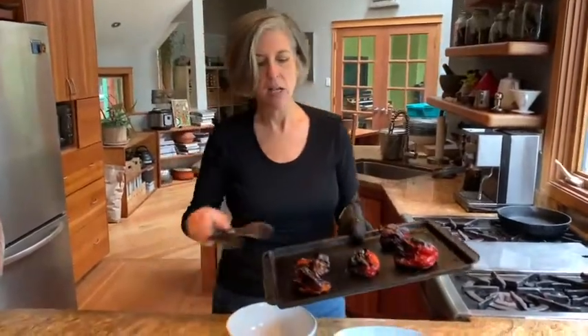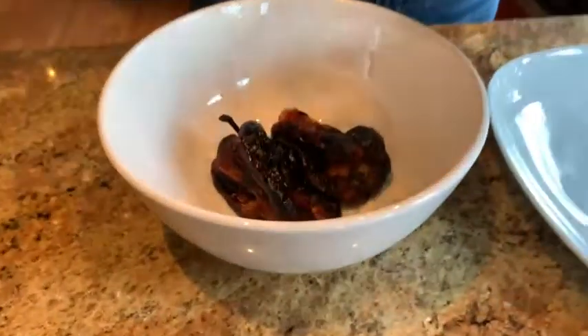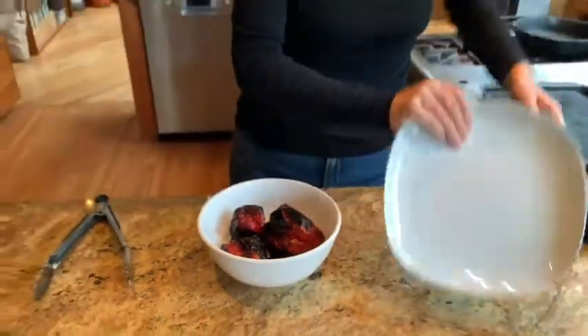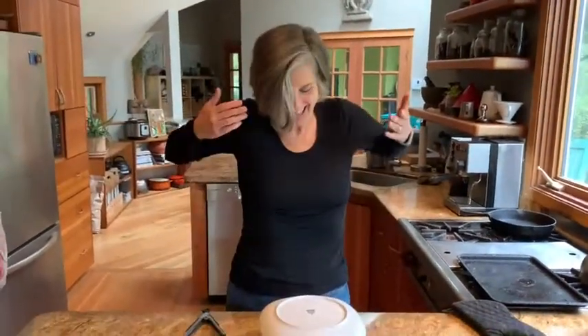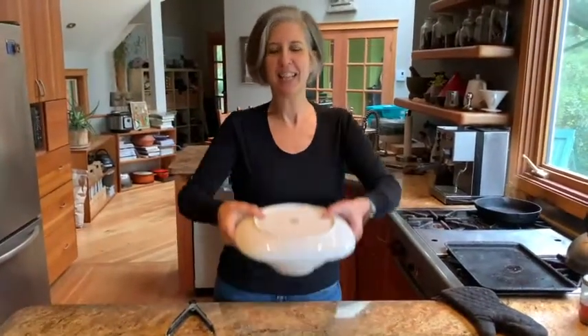The point of all these methods is that steam gets trapped and you let the pepper cool down in that steamy environment — once they're cool it's much easier to peel them and remove the seeds. My current method: put them in a bowl and put a plate on top. No plastic, no paper bag. They will steam themselves inside, cool down, and then we come back to peel them. Shvitzing your peppers.